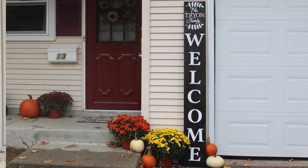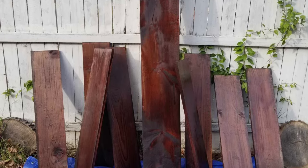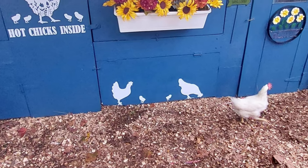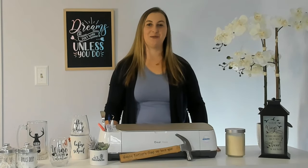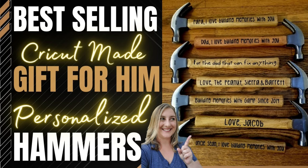Wood surfaces can be a bit tricky, but they're worth it if you do it right. Treated and sealed wood can work well with permanent vinyl, but the key is to ensure the wood is properly prepped by sanding it smooth and applying a high-quality sealant to create a strong bond. I used permanent vinyl to decorate my chicken coop and it came out absolutely adorable. I've also put permanent vinyl on hammers to make really cute Father's Day gifts. I actually prefer to use heat transfer vinyl on wood for indoor signs — I love the way the vinyl melts into the wood making it look like it's been painted on, which is the technique I use for wooden Christmas ornaments.